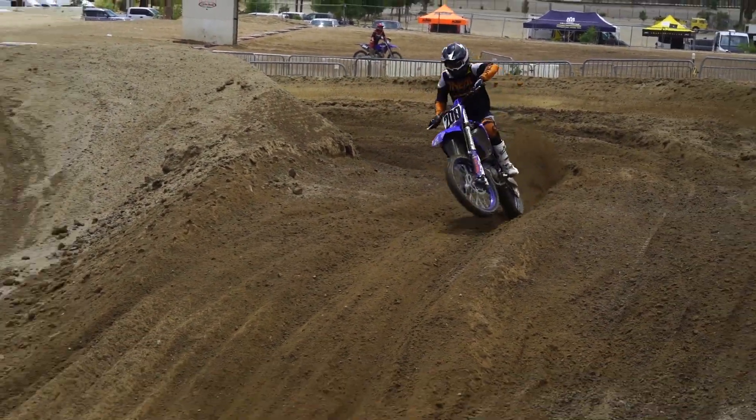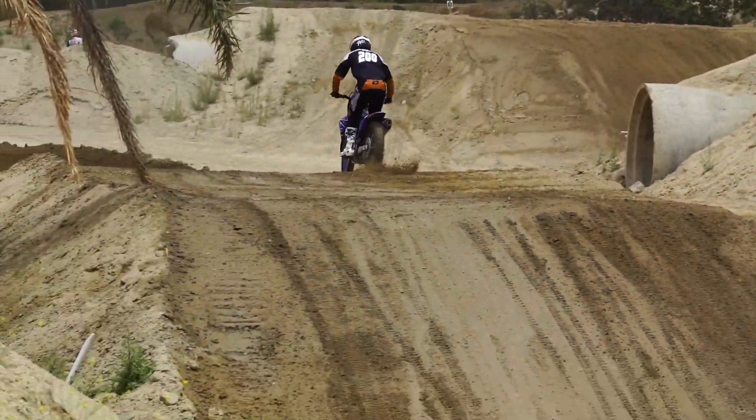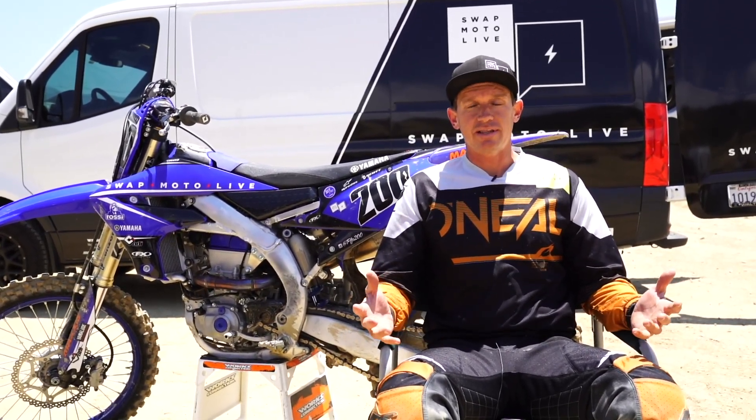If you watch our shootouts, you know that the YZ450 pretty unanimously has the best suspension in the class. And frankly, I've been riding the Yamaha the last three or four years and I've never done the suspension. It works that good.